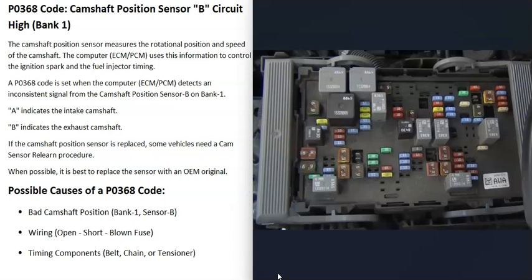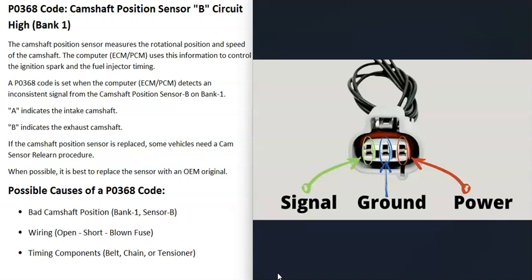It's always a good idea to check for any blown fuses — it can sometimes be confusing which fuse this is, so do a little research. Also, there can be different types of camshaft position sensors: two-wire, three-wire, or four-wire sensors. Be sure to get wiring schematics or diagrams for your particular vehicle so you know exactly what's going on.